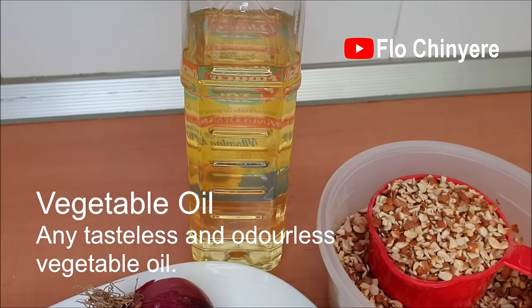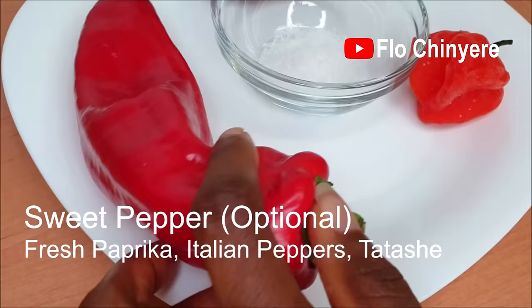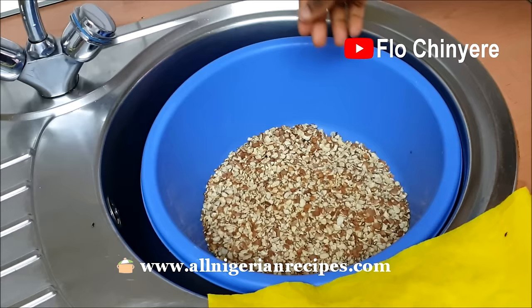You'll also need onions and vegetable oil for frying — use any tasteless or odorless vegetable oil if you want the classic taste. I'm using sunflower oil. I'm also going to make some akara with a twist using sweet pepper, fresh paprika, or Italian pepper. If you're in Nigeria, use tatashi — don't use red bell peppers. First, we soak, wash, and separate the skin from the beans.